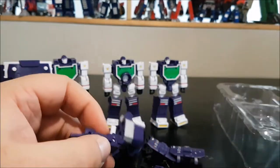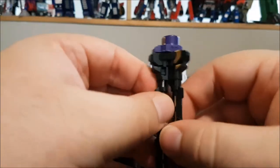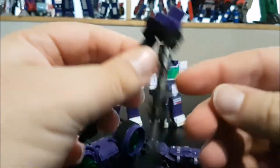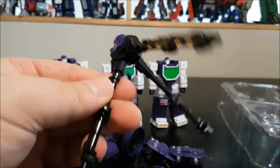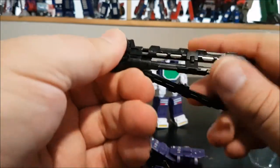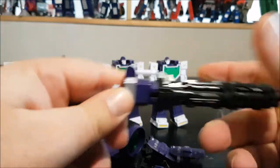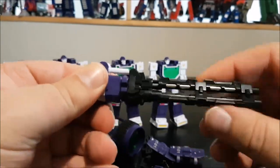We've got the tripod, which serves as both a camera tripod and a big machine gun. The machine gun attaches right here. It's pretty cool — it does rotate.